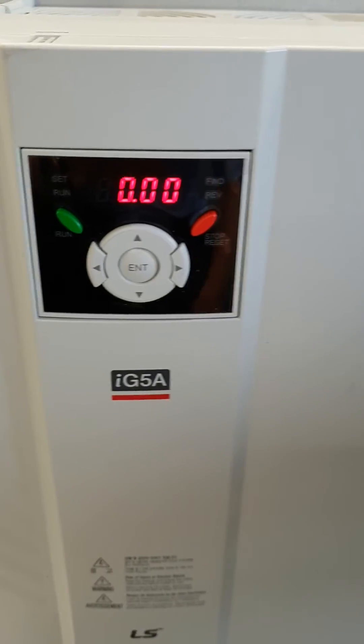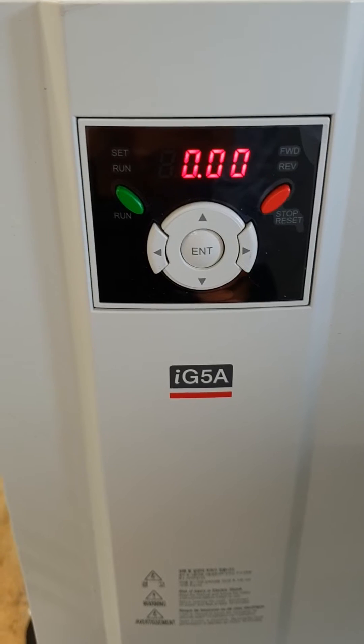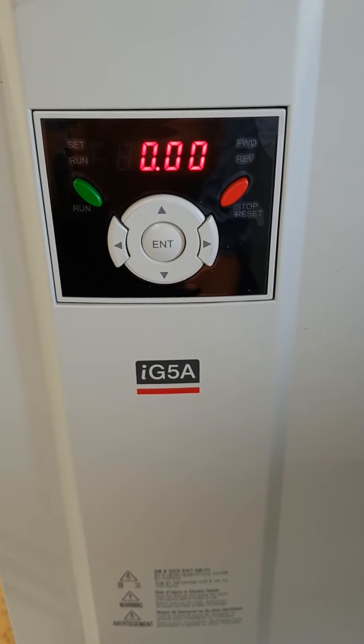This is a video to show how to set up an IG5A inverter to run a 12.5kW pump.